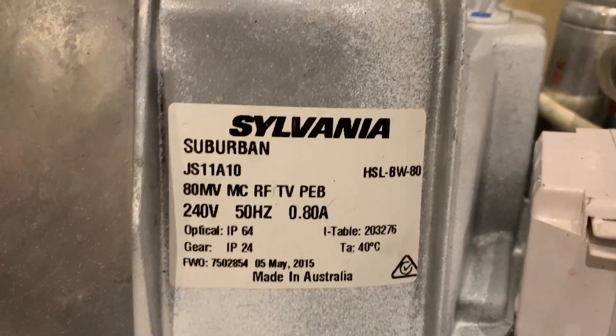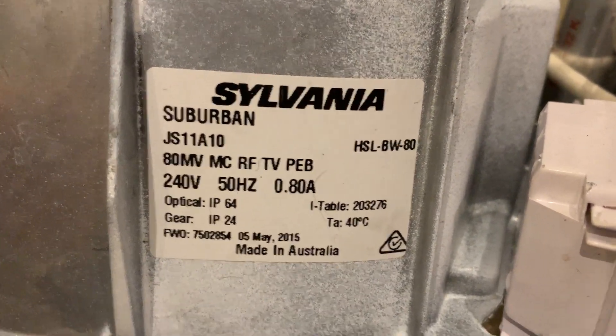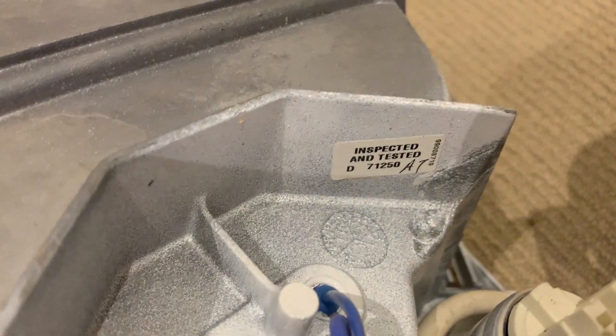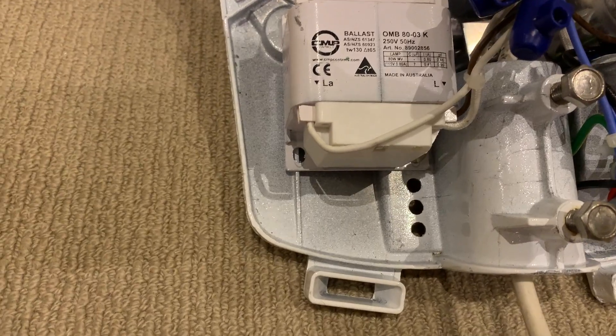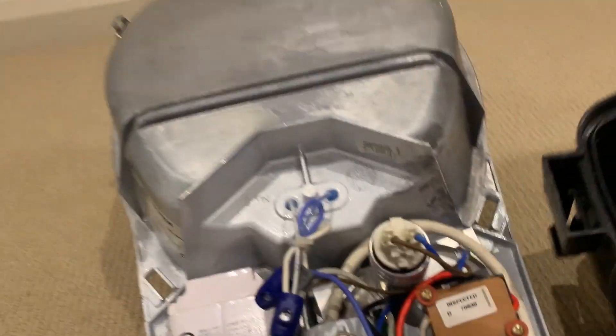Here's the information sticker — Sylvania Suburban — with various technical details. It was made in Australia for Australian conditions. There's a little inspection port, there are the wires that go through to where the light globe is, and there's your bolt for the mount. That's pretty much what's in here — cast aluminium with the cover.